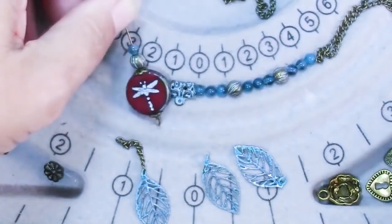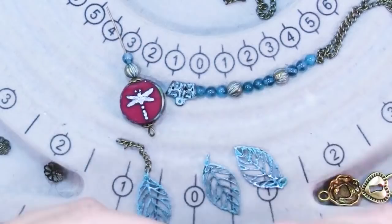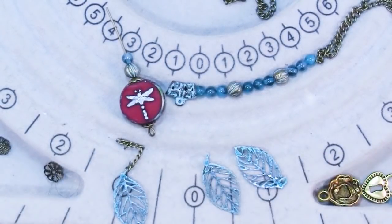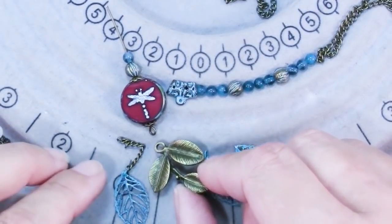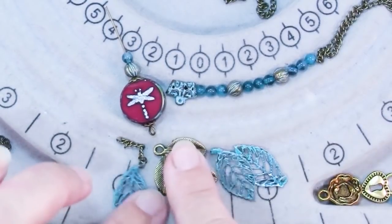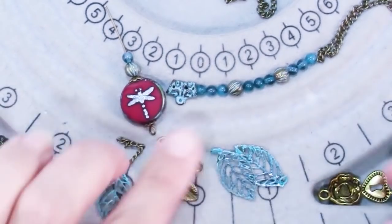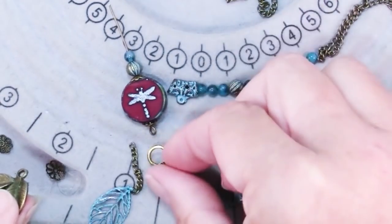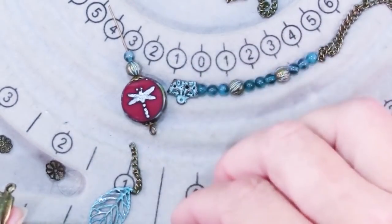I had a hard time finding a dangle for the bottom of this bead that was in proportion and looked good. This also came in the September bead box, and I thought it was really pretty — this would also be gorgeous colored with patinas — but I thought it was just a little big for the bead. And then there's that, which is cute, but I just didn't care for the shapes together.